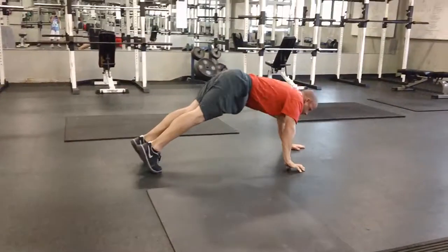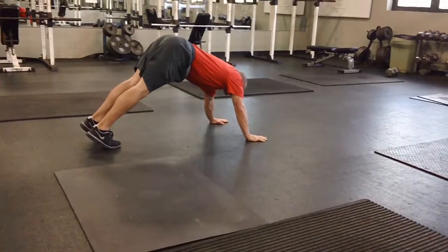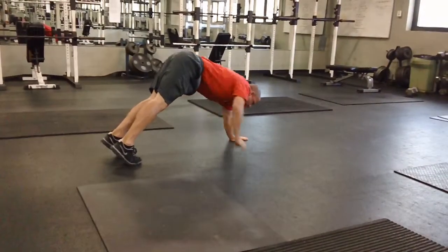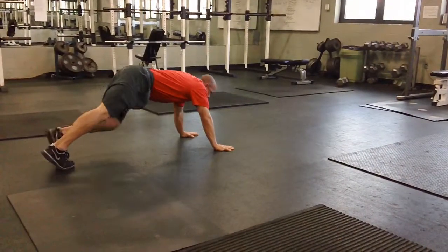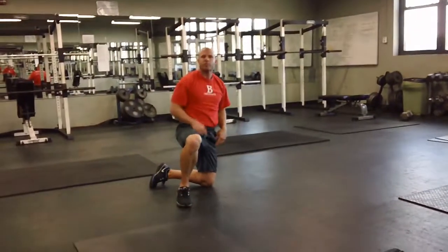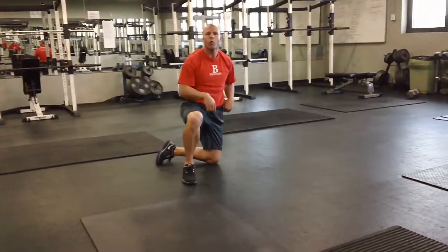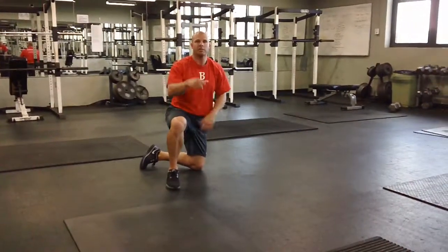It's a good hip flexor exercise. You can also attach a towel to it with a weight behind it so you have to drag something for extra resistance. You can do it for prehab or warm up — something you can add to your program. Thanks, see you next time.